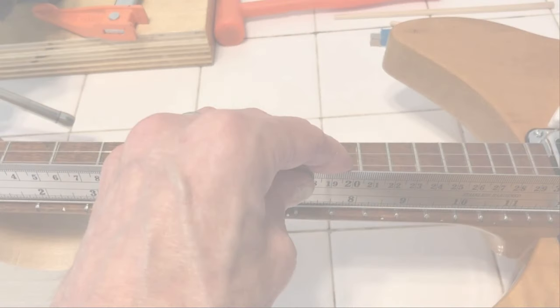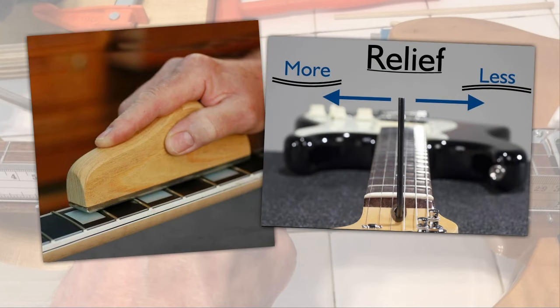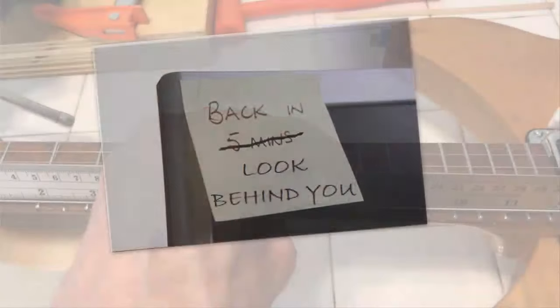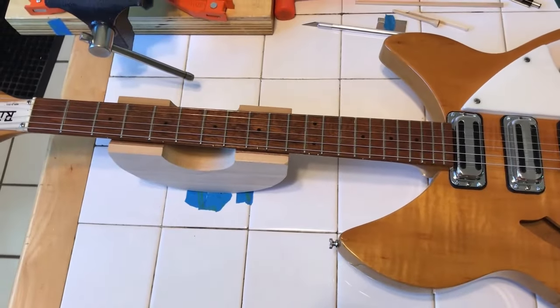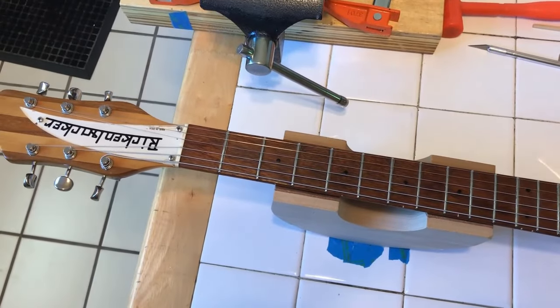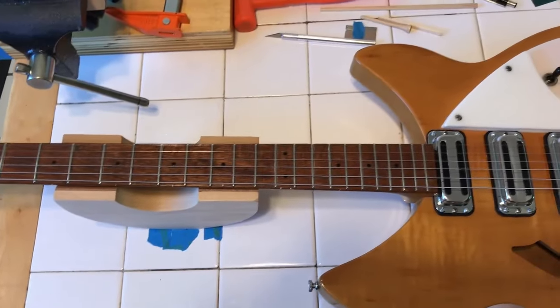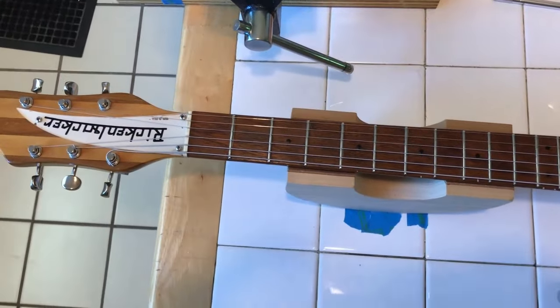Checking the frets are level and the neck has the proper amount of relief are both fundamental to filing the slots to the right height on your nut later, and you'll need to deal with any issues after each of those stages. Since the focus of this video is replacing the nut, I'll follow up with a primer on managing both of those in a separate video later, with a link in the description. Okay, we've checked the alignment of our neck and frets, and we're ready to lift the strings and take that truss rod cover off and start getting that nut off.